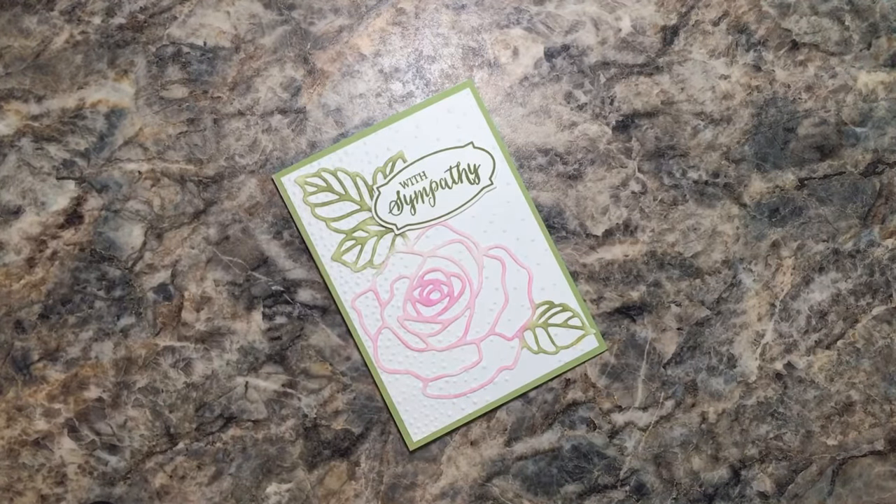Hello crafty friends! This is the Paper Chef here. I'm back for part four of my several-part video series on the cards that I swapped at Stampin' Up! On Stage Atlanta 2018. Let's get started because in the last video I covered 21 cards and we still have many more cards to show you and three 3D projects.